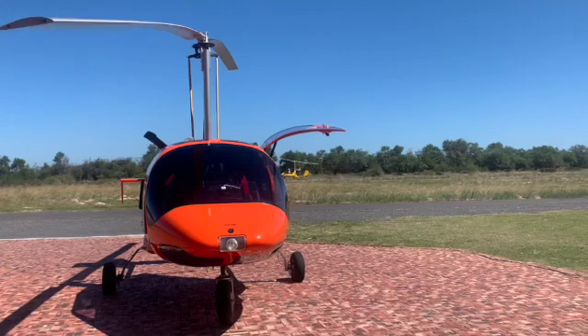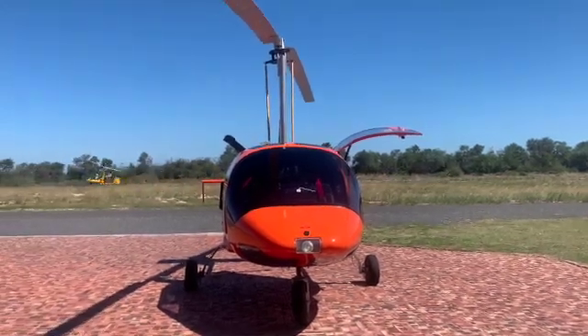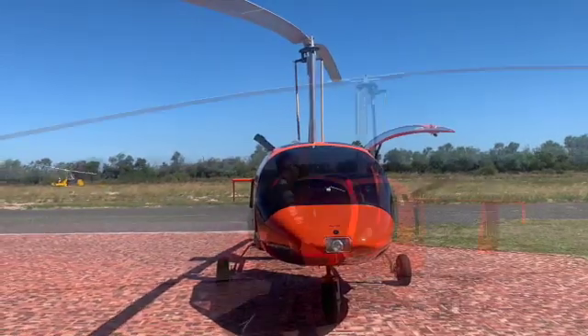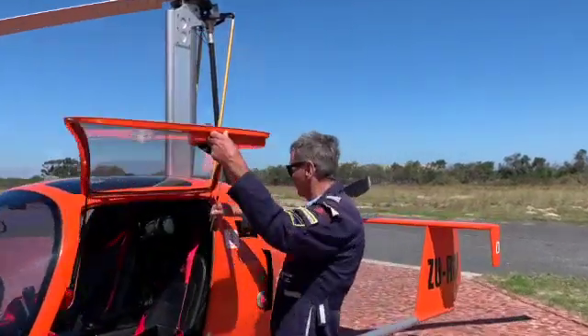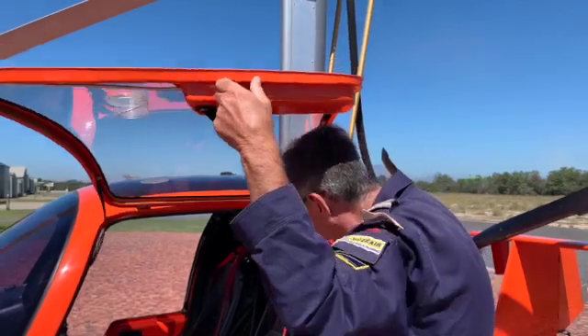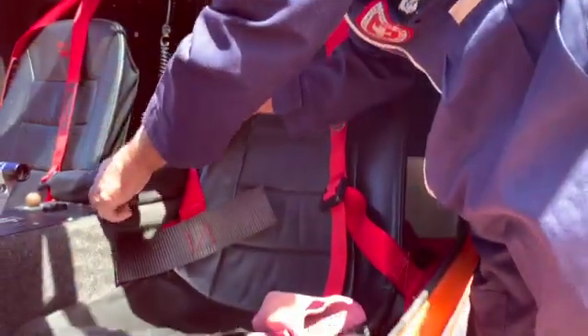Gyroplanes are inherently very safe because of their high wing loading and their stability. They're a normal three-axis aeroplane, apart from the fact that you have to build and stow the wing once done flying. So why do accidents happen? Controlled flight into terrain or wires, rotor mismanagement on the ground, or airspeed mismanagement in the air.